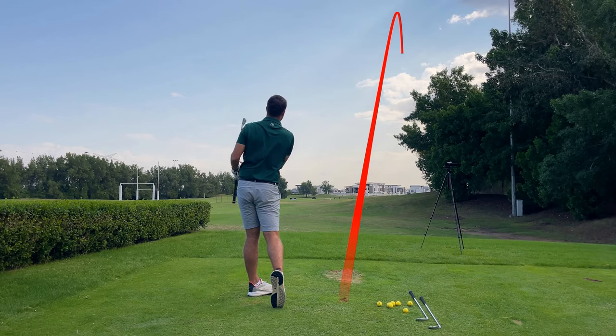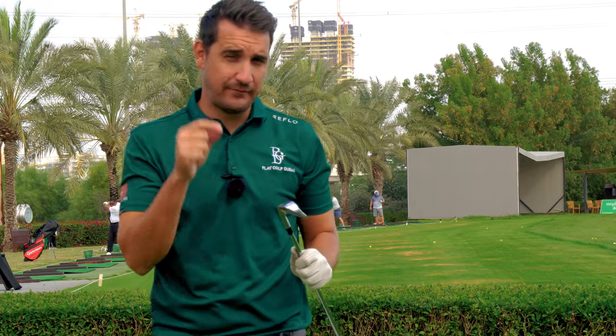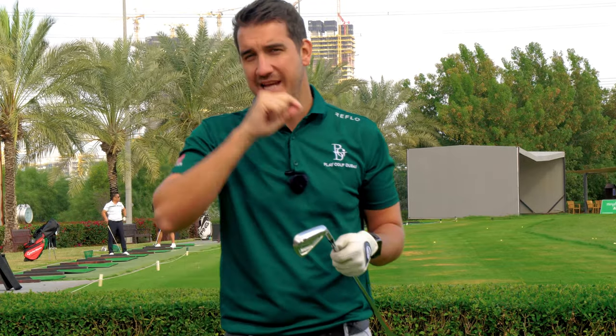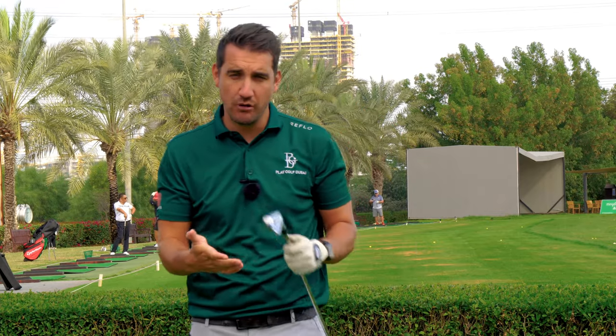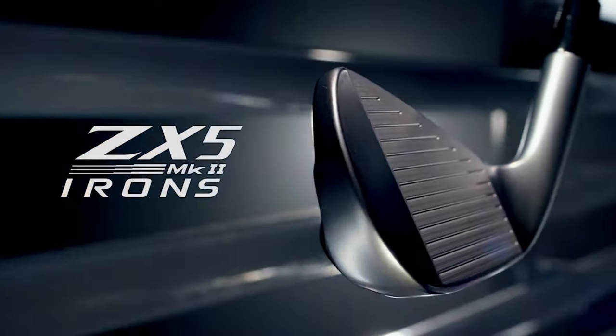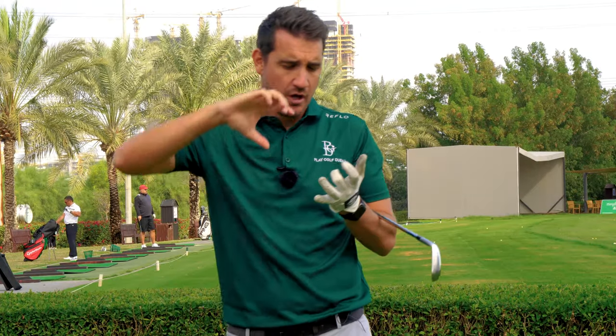Wowza. It feels amazing. The groove technology in these irons is really interesting. From 3 to 7 irons, wider set grooves, but then when you get down to 8 to the A wedge — your approach wedge — the grooves become a little bit narrower and a little bit deeper. That's basically giving you more feel and when the ball lands, a bit more spin.